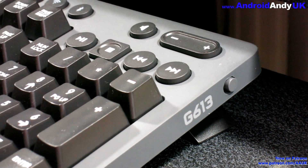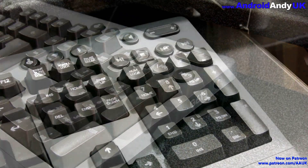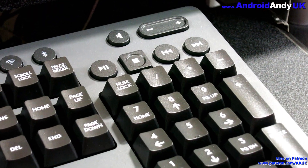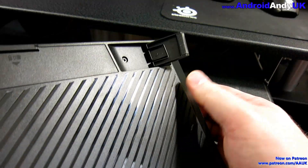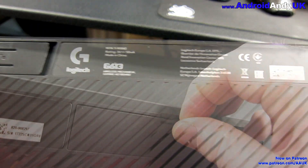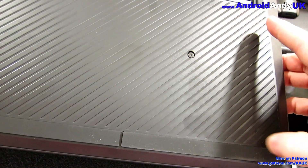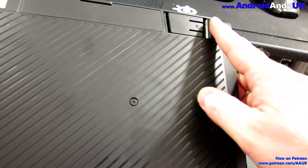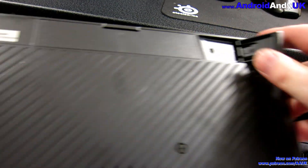On the side there's a power switch, literally to turn the keyboard on and off. There are also some media controls, although I've got to be honest, I haven't really used those at all. Underneath, we have the snap-out feet to give it a bit more of an angle should you wish, and also the battery compartment taking two AA batteries. There are rubber padding bits along the front and back corners if you didn't want the feet out.